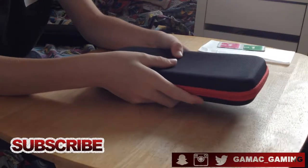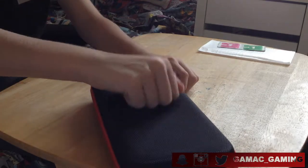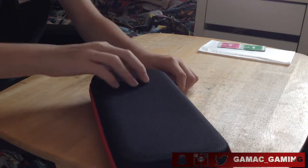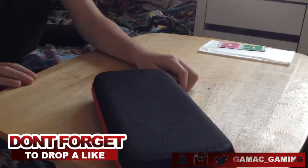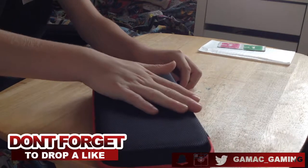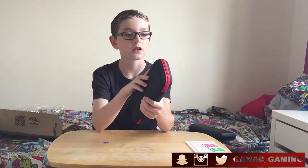This is actually a really hard case. I know that the Switch is going to be protected in this. I'm travelling very soon and I'll probably bring the Nintendo Switch with me along with one of the cases I've got. This is a really nice case — nice and hard.